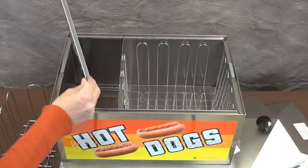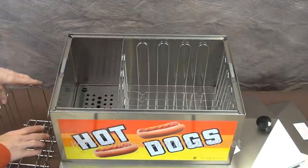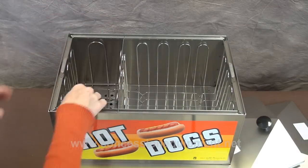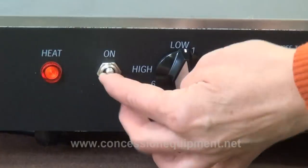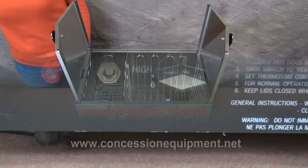Now we need to put the parts back in the machine. First we'll put in the drip pan, then the steam rack, and then the hot dog holder. Now it's time to turn the machine on. You see the red light is on so you know you have power, then turn it all the way on high.